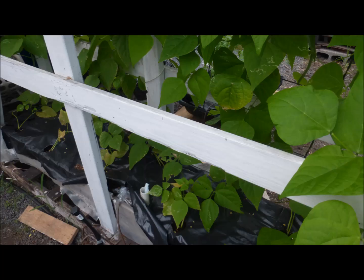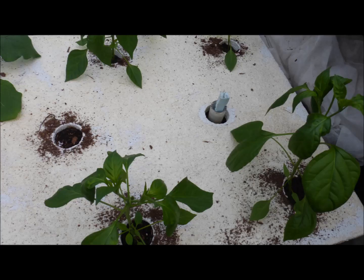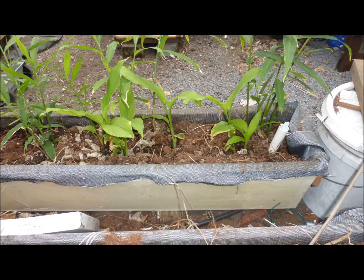Now I can monitor the water level in my sub-irrigated tank of beans, of tomatoes, of peppers, and of ginger and turmeric.